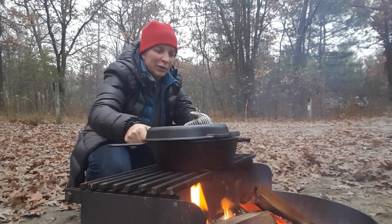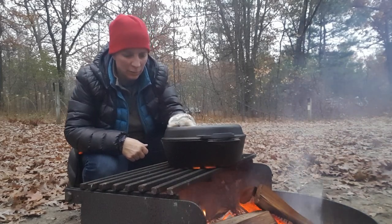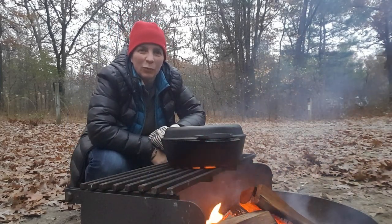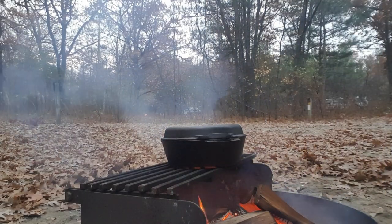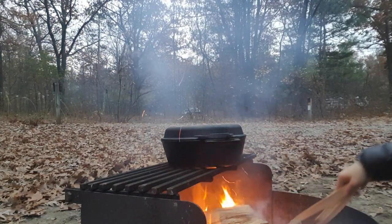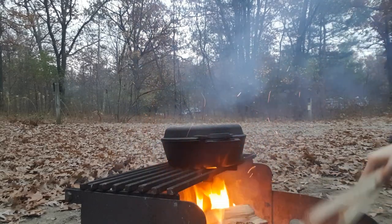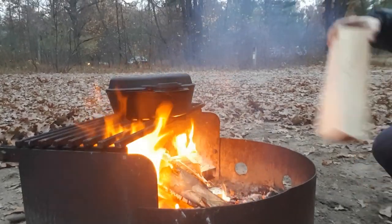I'm sure everybody's starving. That lid just fits on real nice. Find a nice hot spot on the fire and we'll give it some more wood to get the fire going better. The fire is going nice and hot now. We're going to wait for it to bubble up and stir it while we're doing that, and then have some nice tasty hot chili on this cold day.